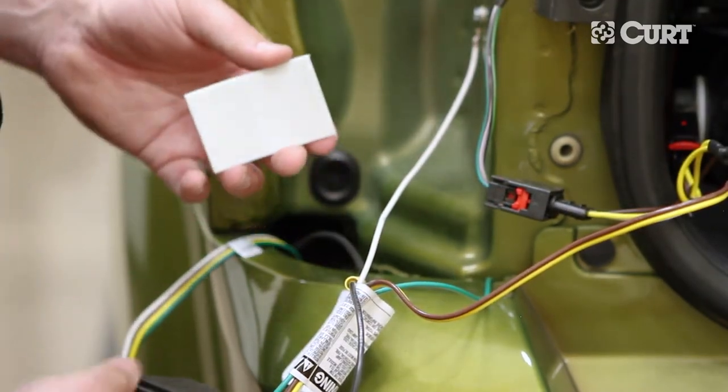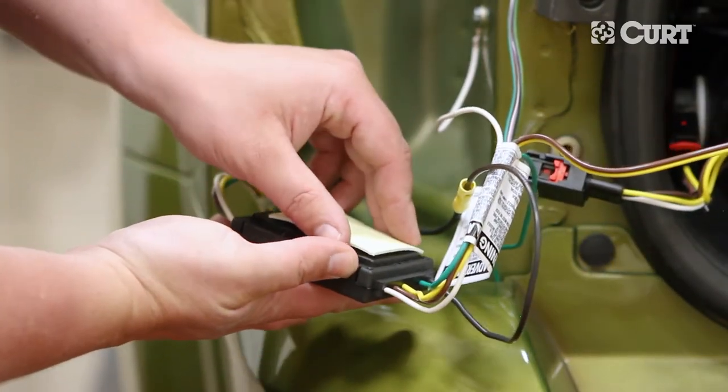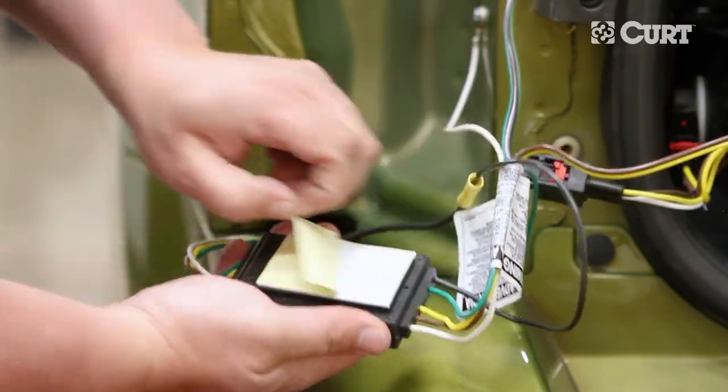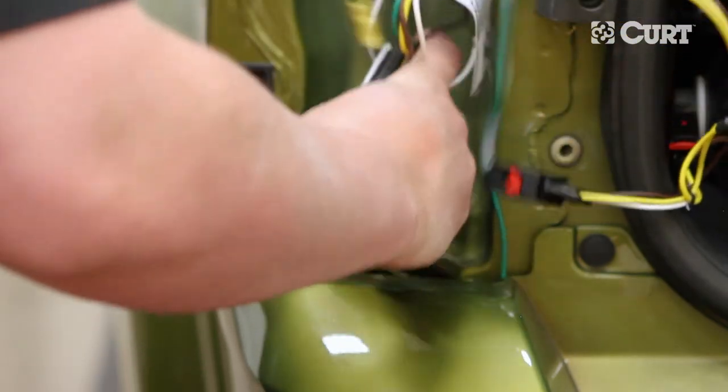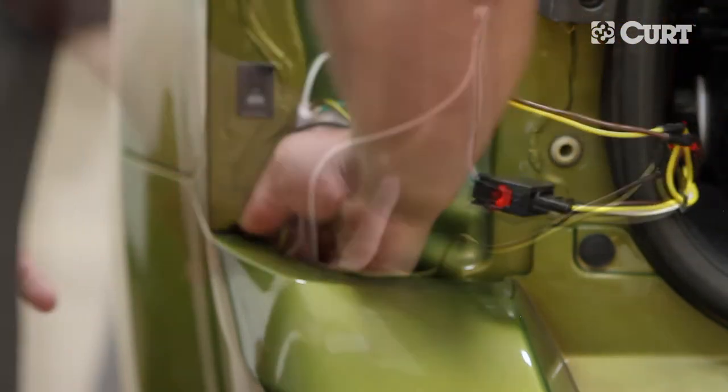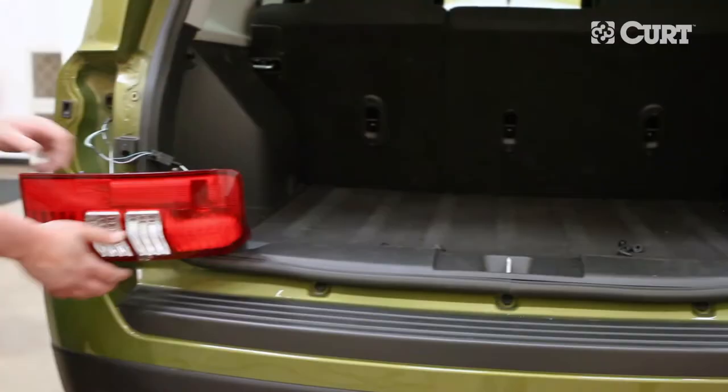Find a suitable mounting location for the black converter box. We recommend a flat surface protected from road debris. Use the supplied double-sided tape to adhere the black converter box to your chosen location. Re-install the tail lights.